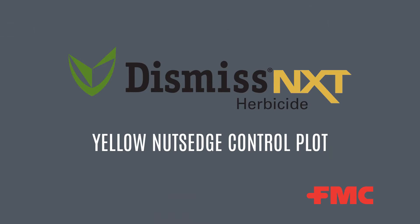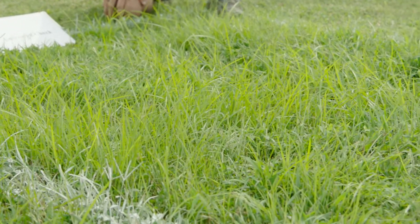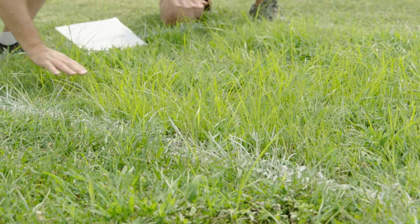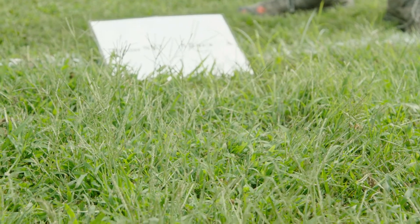This is a Yellow Nutsedge control trial looking at Dismiss NXT efficacy in tall fescue turf. Here's our non-treated check plot — we've clearly got Yellow Nutsedge above the turfgrass canopy with really good pressure throughout the entire site. There's also a mix of crabgrass, white clover, and Virginia buttonweed along with the desirable tall fescue. At 5 fluid ounces per acre, looking down the center of the treated plot, we've done a very good job removing our Yellow Nutsedge population, though some remaining Green Kylinga plants are visible due to the low rate.